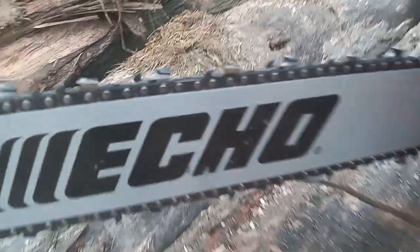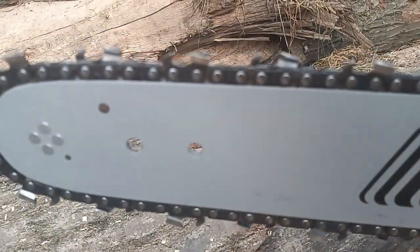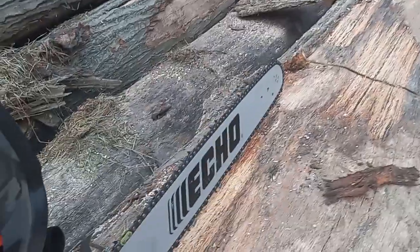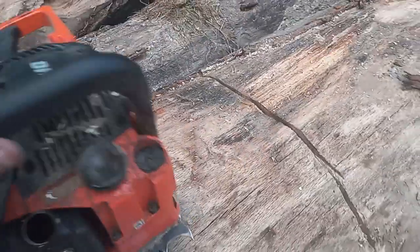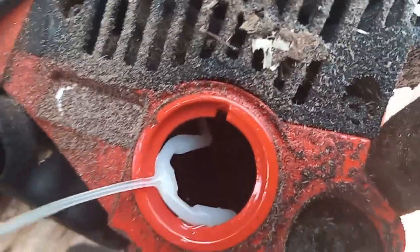Nothing special about that chain — it is just an out-of-the-box chain. Rakers haven't been touched. Looks like I might not be feeling any oil residue on there. I might have just did them cuts with no bar oil. Yeah, she's bone dry, guys.